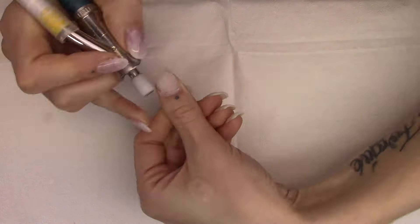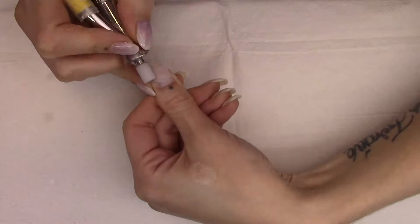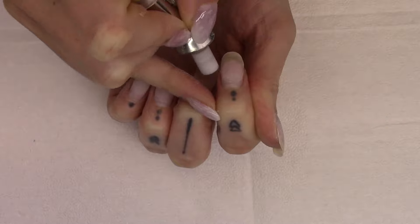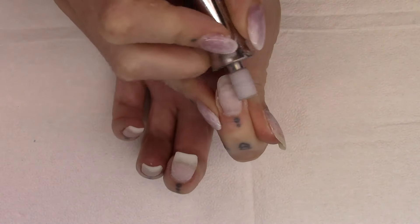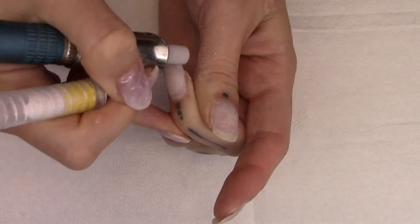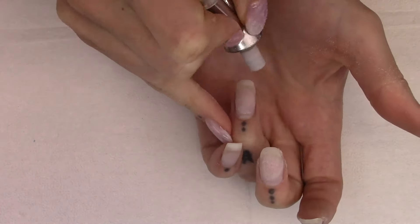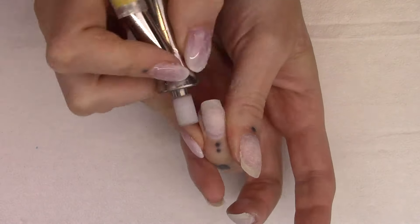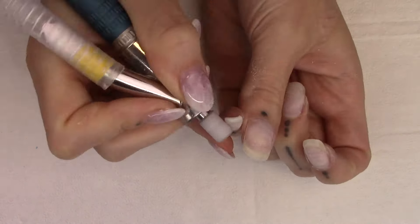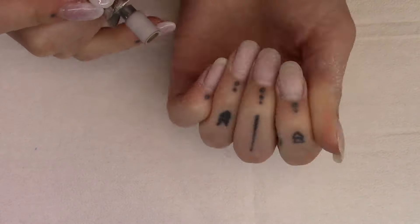I do like to file off as much product as I can specifically for this look, because I am going to be doing the art underneath my clear gel. If I was doing just a color on top, I would actually leave as much product as I could on the nail. But because I am doing my art underneath this time, I am trying to remove as much product as I possibly can without damaging the natural nail, so that I get a nice smooth application of my colors.